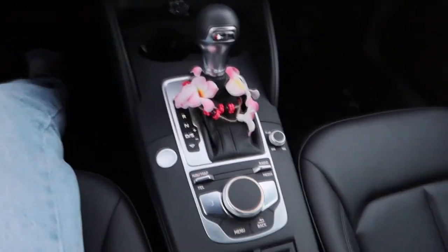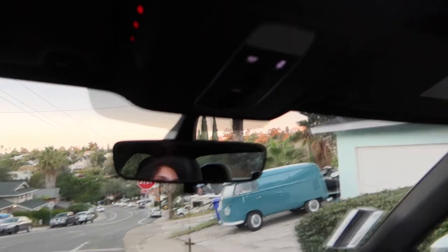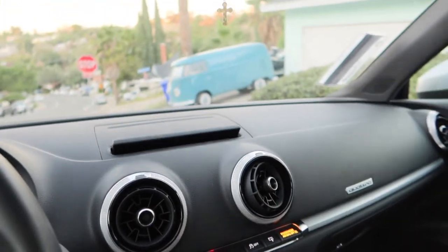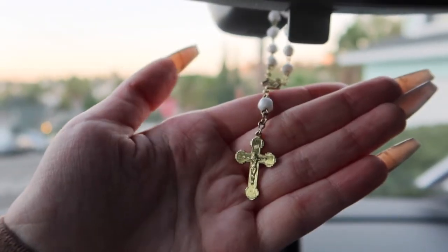You have your middle console here, and you get a sunroof up here. You can press the button right here and it opens — super nice. If you want it more open you can, or you can just close it. You can also press this button to make the screen actually go down if you don't want it up.